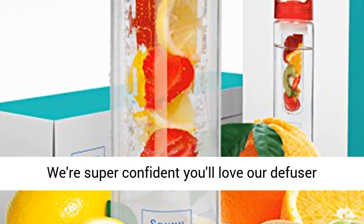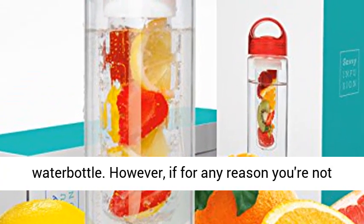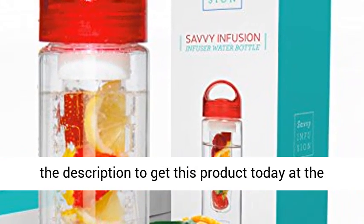Buy now risk-free — we're super confident you'll love our infuser water bottle. However, if for any reason you're not absolutely thrilled, just click the link in the description to get this product today at the best price.